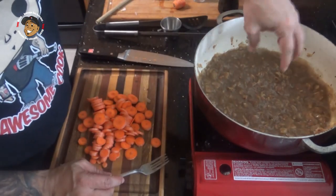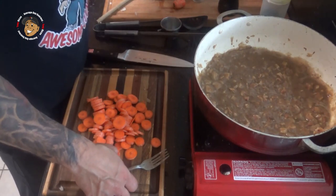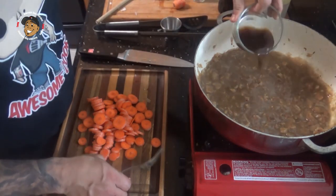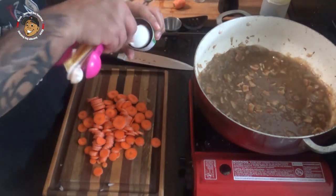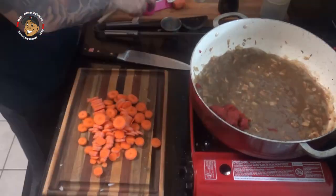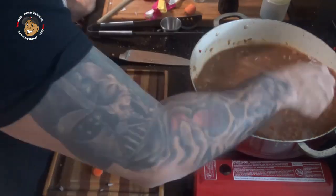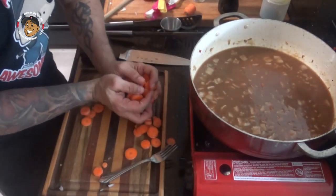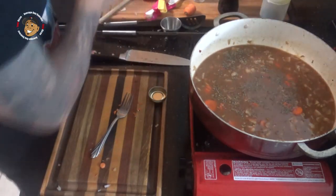I make sure I stir it until I got everything off the bottom of my pot. Now I'm gonna add in my coffee, my tomato paste, chicken stock, my carrots, some thyme, and some crushed bay leaves.